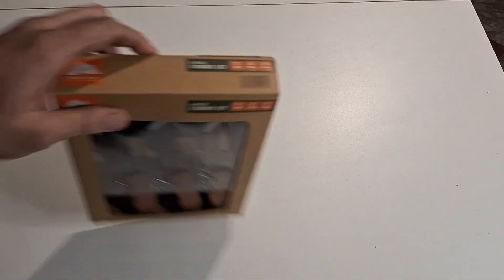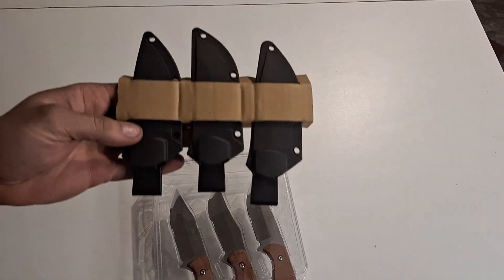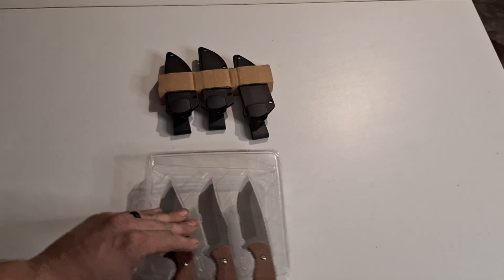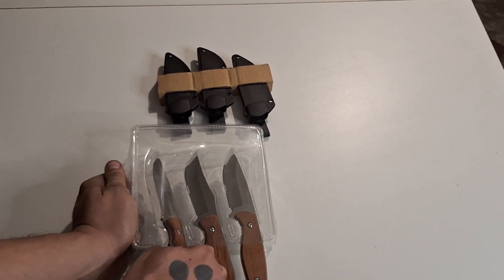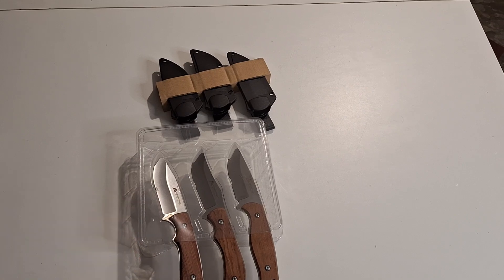Go ahead and open this guy up a little bit. I do like how these aren't taped — it is kind of nice. Here's our sheaths. They look to be all identical, which is kind of cool. Interchangeable I reckon. Let's see if we even need a knife to get these out. Last ones I could kind of twist them. Nope, we're going to need a knife.